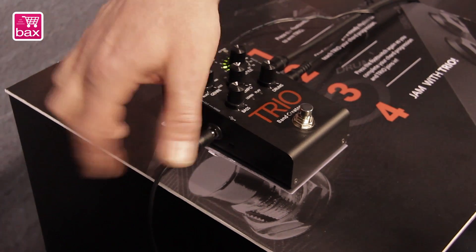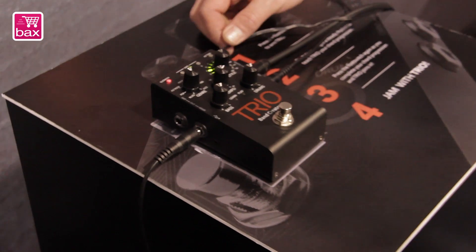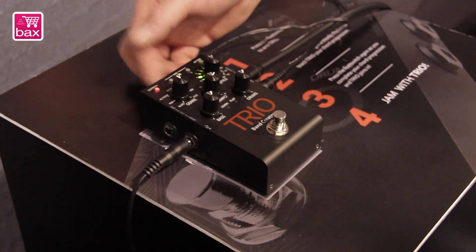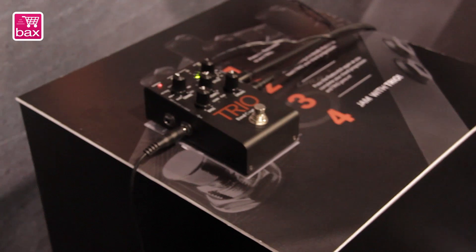It's got an output that's voiced to go into your amplifier, or a mixer-style out if you're going to go into something else. You can update the sounds via USB. It has a headphone out so you don't even need to plug it into anything. And that's it — it's a Trio band creator.